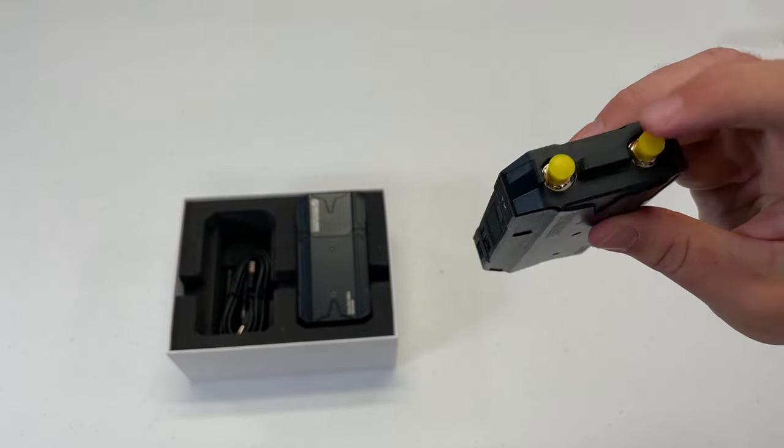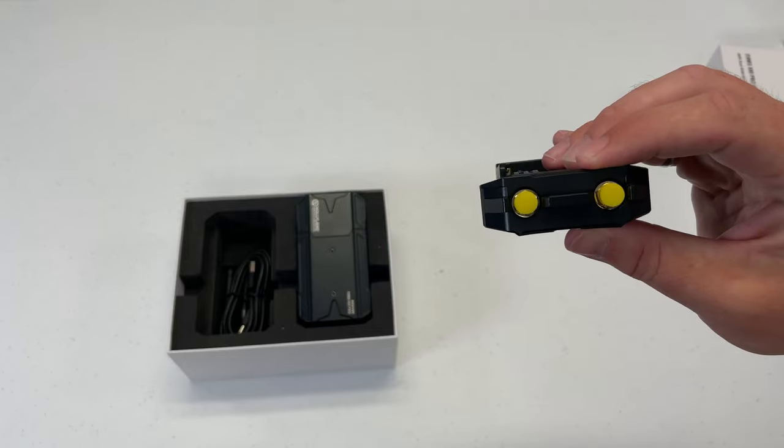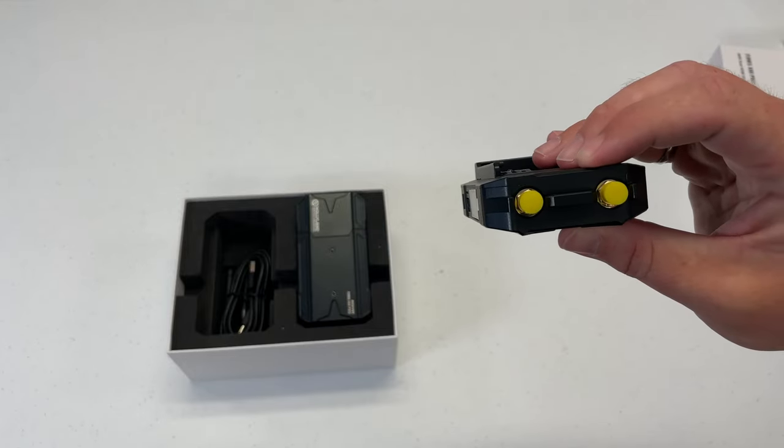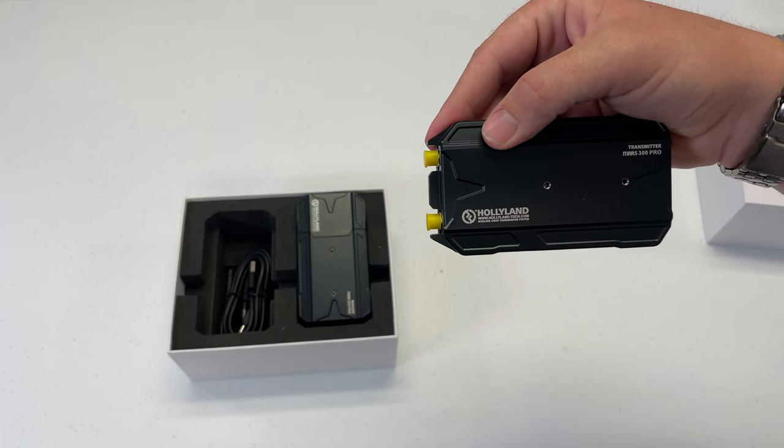And this is where you are going to mount your antennas. I'm going to go ahead and mock this up in our space here, and we can see how it really works with a real camera.